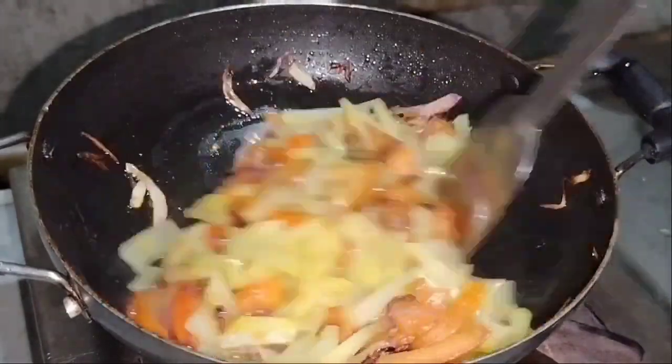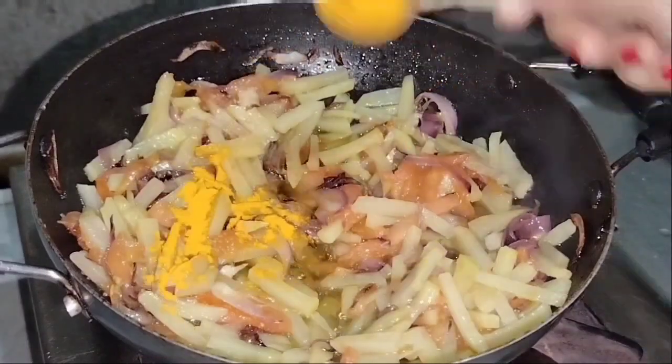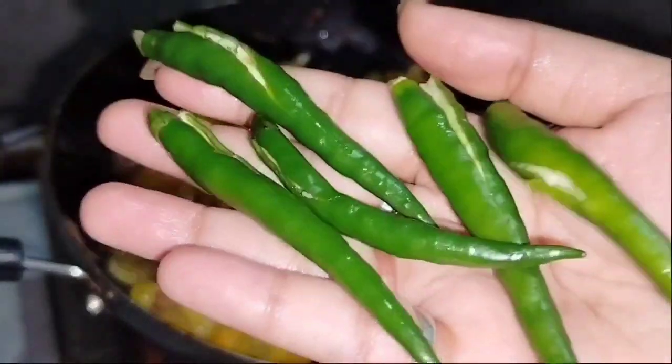We will mix everything well. Since the vegetables are cooking, we will slowly mix it well and cook it through.